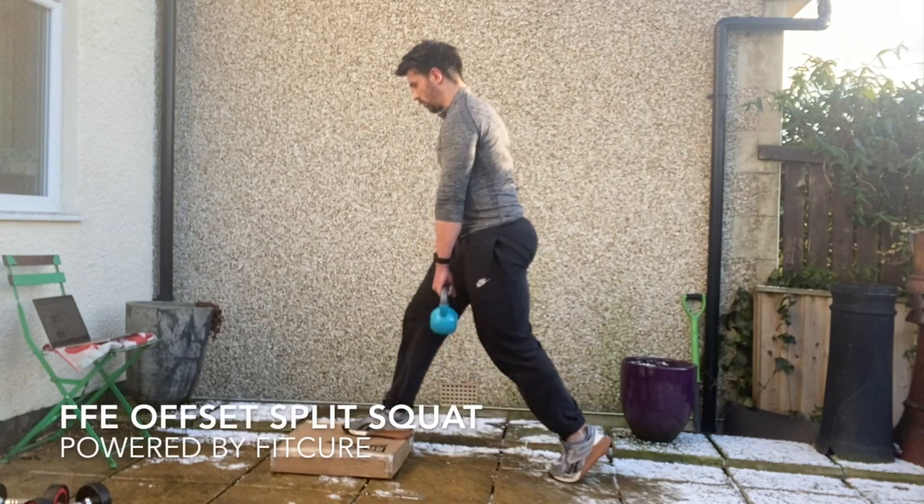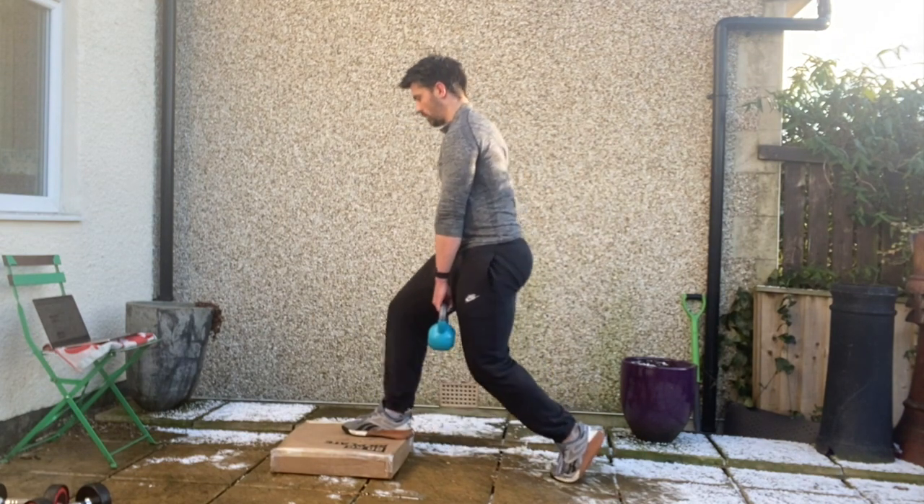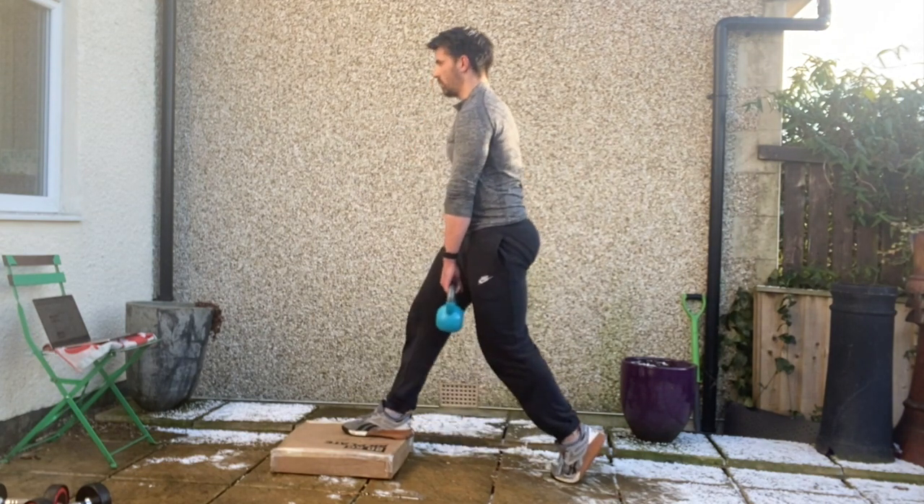Front Foot Elevated Offset Split Squat. Standing tall with a box out in front that's roughly about six inches high — a weight plate will do. From there you're going to be in a 90-90 position with your front foot resting on the box.